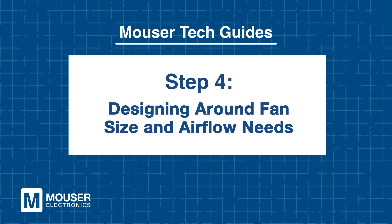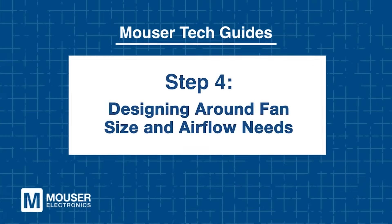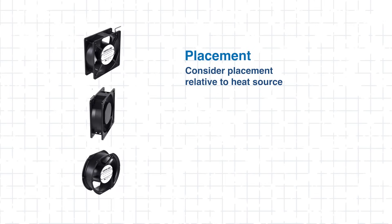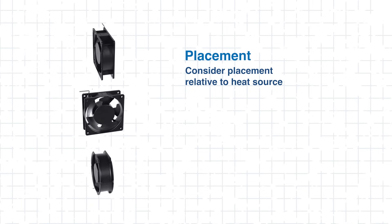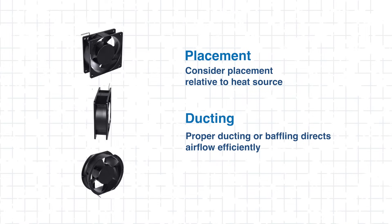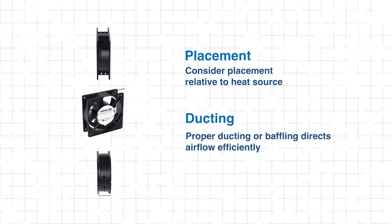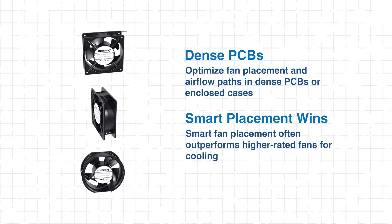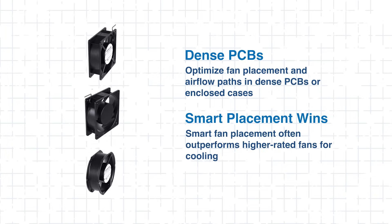Step 4: Designing Around Fan Size and Airflow Needs. Before installation, here are a few additional considerations when calculating airflow. It's important to not only select a fan with the right specifications, but also to carefully consider its placement relative to heat sources. Proper ducting or baffling can help direct airflow efficiently, reducing hot spots and improving overall cooling performance. In dense PCBs or enclosed cases, proper fan placement and airflow paths are key — and can often have a bigger impact on thermal management than simply choosing a higher-rated fan.